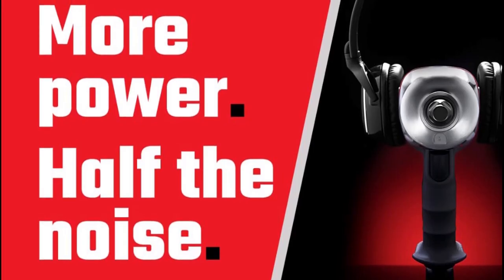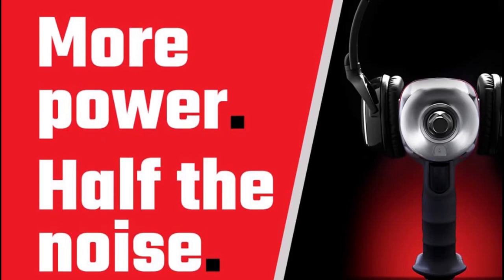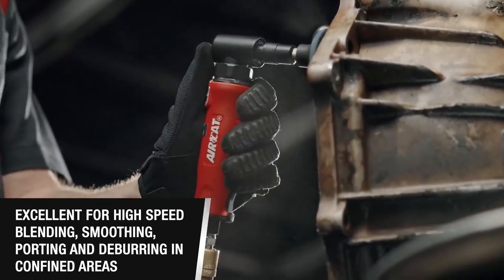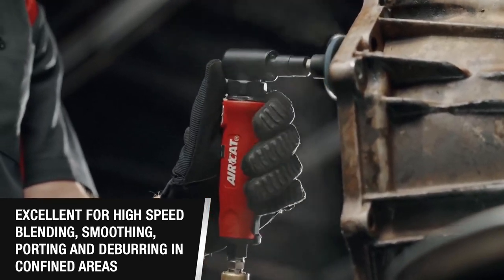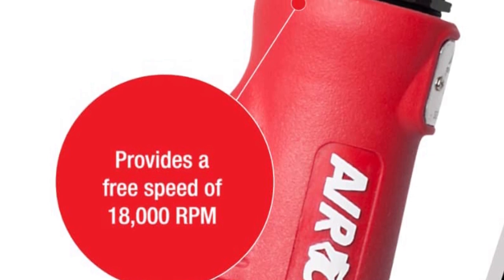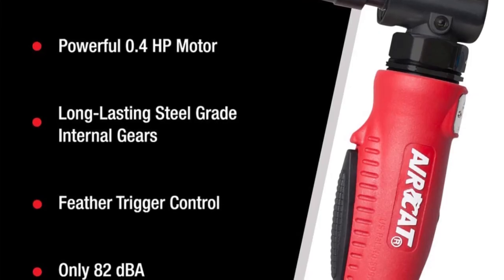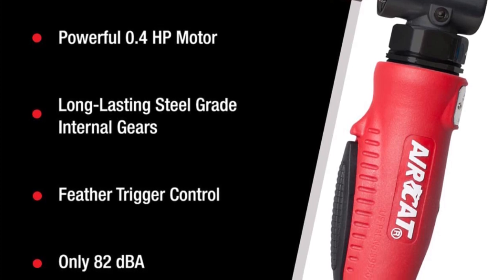Moreover, if you plan to use your newly purchased grinder at home, keep in mind that noise can be a serious concern. Luckily, the Aircat 6255 comes with a patented quiet technology that minimizes vibration and noise levels, while maintaining the right amount of torque. Thanks to its patented design, the 6255 Die Grinder keeps the noise level below 82 decibels even at full speed.